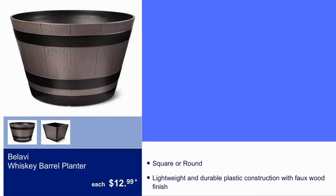Here we have Bulabi Whiskey Barrel Planter for $12.99. It comes in square or round.